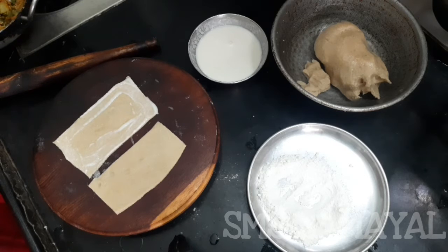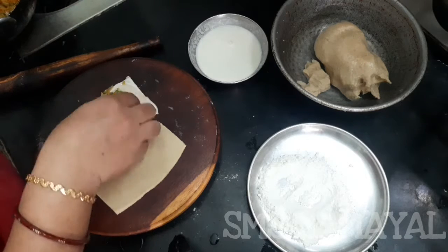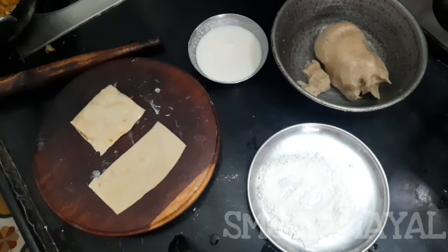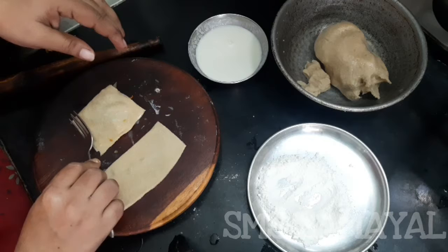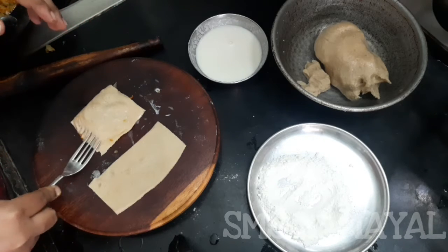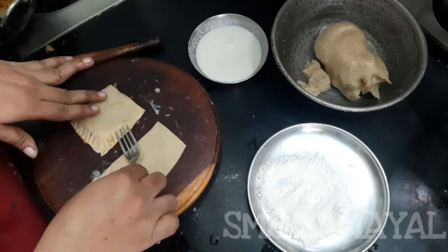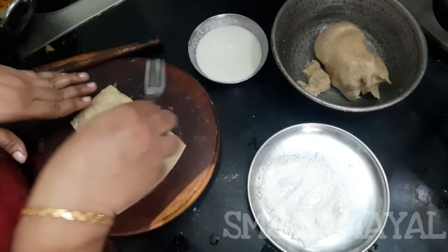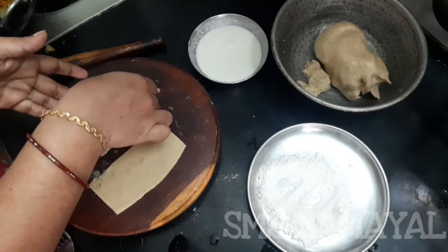All in the pot. You can put the masala in the pot. This is how you are going to put the masala in the pot. Now let's get the masala in the pot.